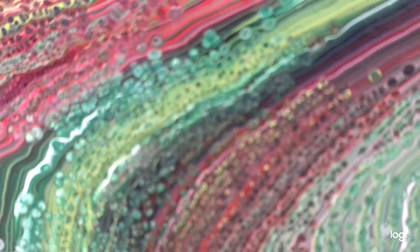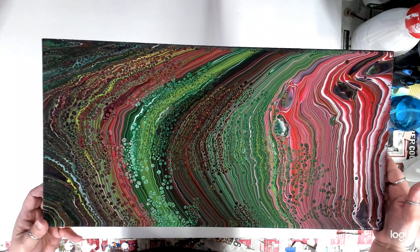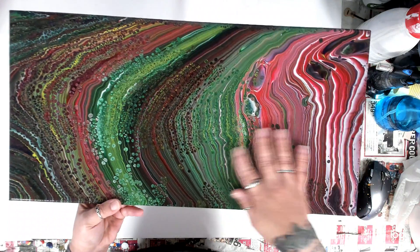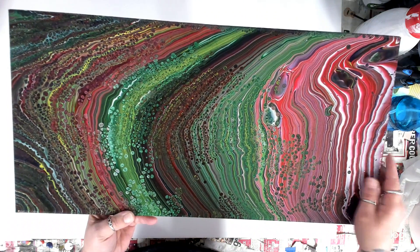I tried the Golden pouring medium and it is so — I didn't even know if I should varnish it because it's so super soft and shiny. But that's really pretty cool. I don't remember the colors clearly but it's red, blue, yellow, and green — that's what I did. Check out those cells — it's very, very, very cool. Very soft and really shiny.